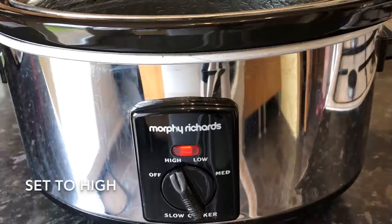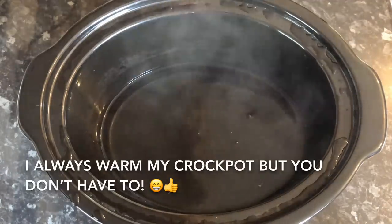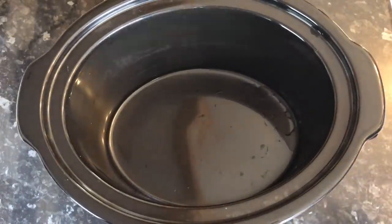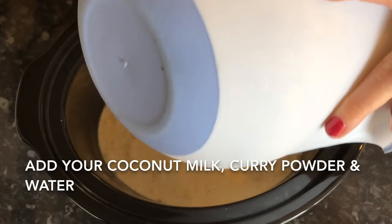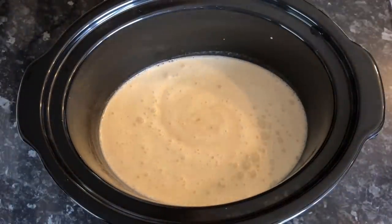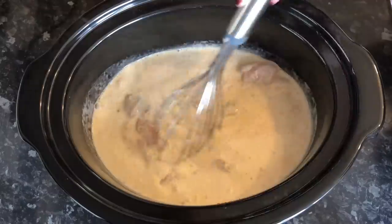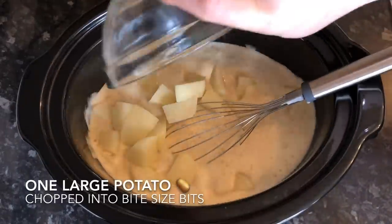That's your sauce base done. Make sure your slow cooker is set to high — I always like to warm my wee crock pot up first, but you don't have to. Tip your sauce base in — that's your coconut milk, curry powder, salt and pepper. Then add your chicken: three medium-sized chicken breasts cut into bite-sized chunks, which will make four very generous portions. Then add your potato.